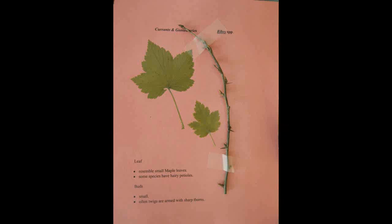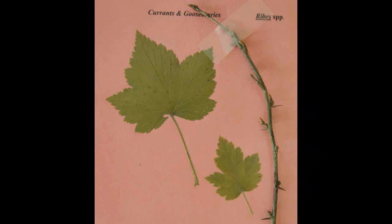Currants and Gooseberries, Ribes. The leaves resemble small maple leaves and some species have hairy petioles. The buds are small and the twigs are often armed with sharp thorns.